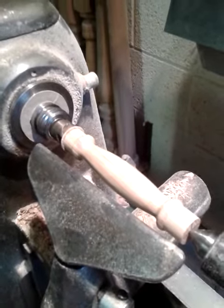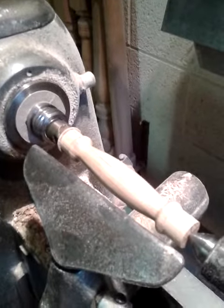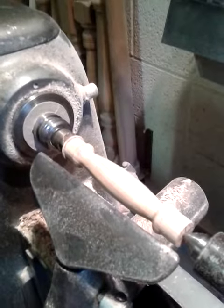Just about to do a little bit of work on the — what is this? This is a kettle handle. Jim's just about to spin turn one for me.